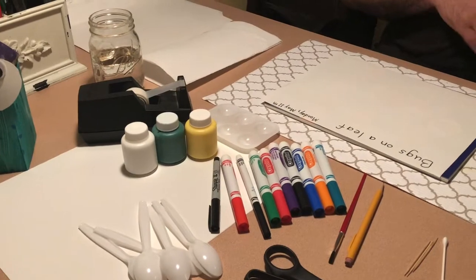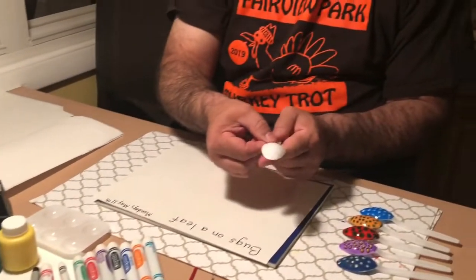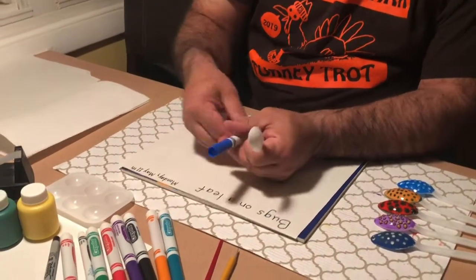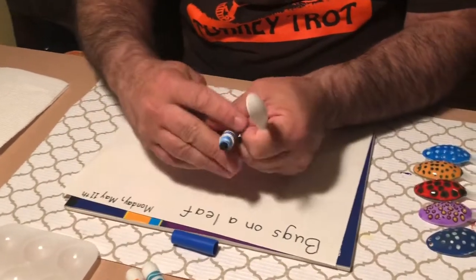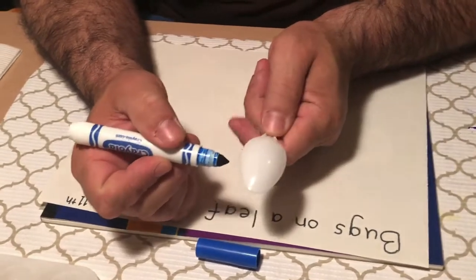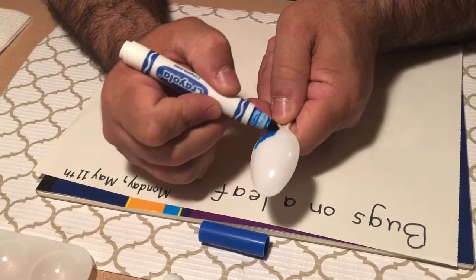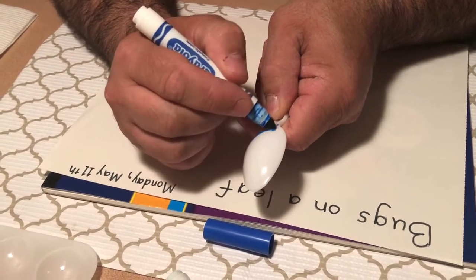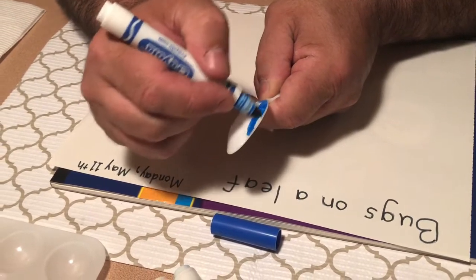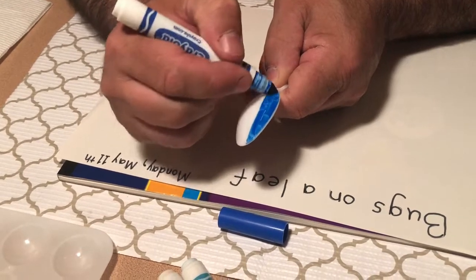Alright let's go ahead and get started. First thing I'm gonna do is take one of my spoons and color it with one of my markers. I'm gonna use blue to start off with. This end of the spoon is going to be my bug that's gonna sit on a leaf, so I want to color this with my marker. I'm gonna go all the way around and use the side of the marker to color the spoon.